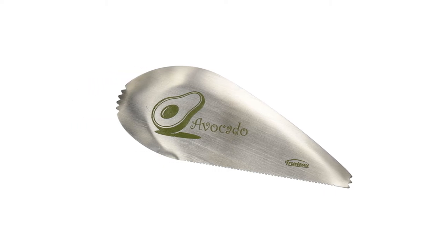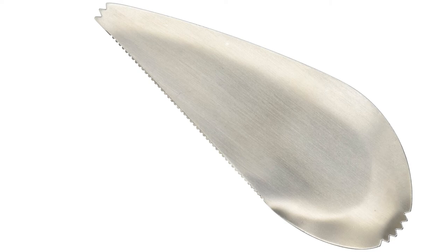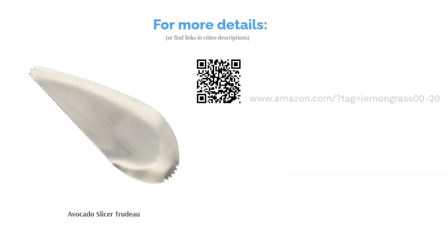Quite a few reviewers appreciated the slicer's simple and sturdy design. They said it has sharp edges which can easily slice through the skin without damaging the insides of the avocado. Overall, they said it's a must-have kitchen gadget for avocado lovers.